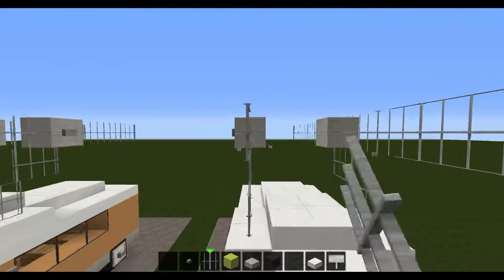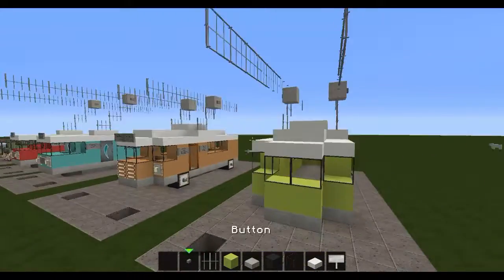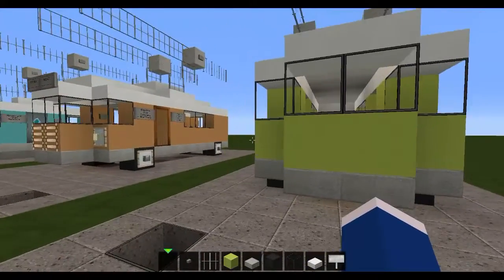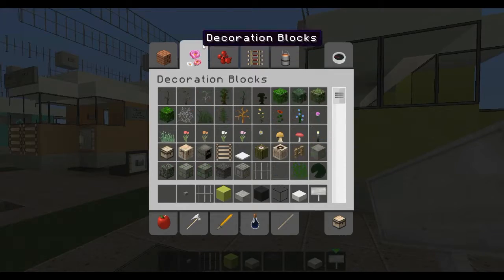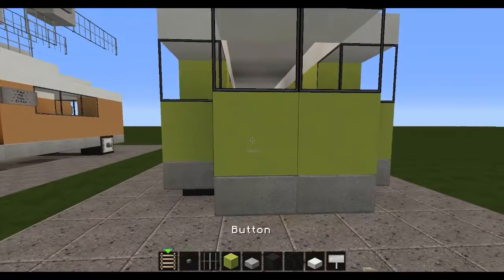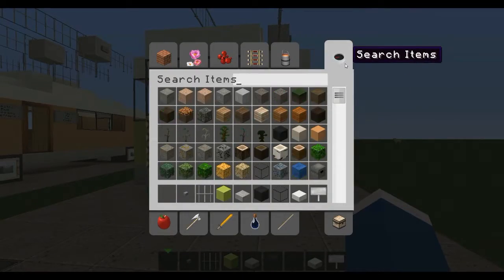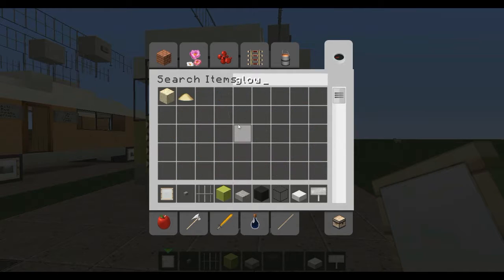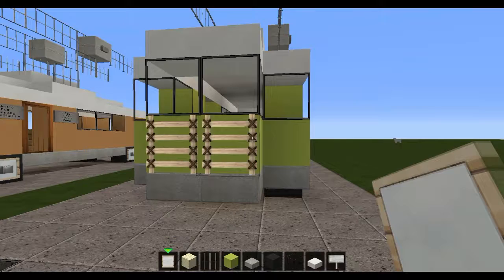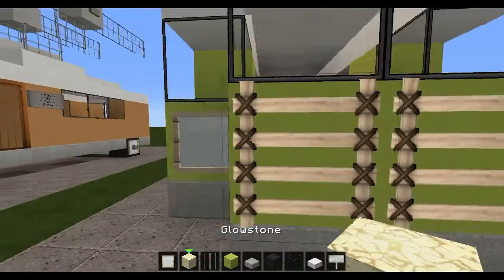This is so irritating just placing these. Right, there we are — so that's done. Now for the best part: the details. Let's start off by grabbing some ladders and doing the grill here at the front. Then we'll grab item frames and glowstone and place headlights — there and there. So we've got those.